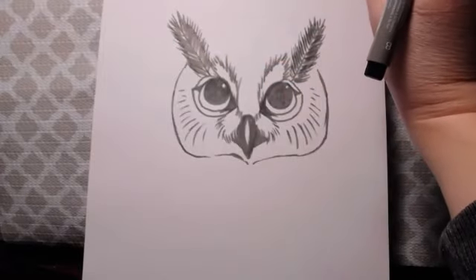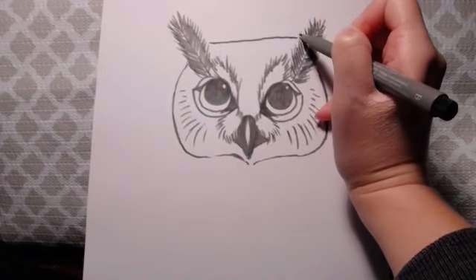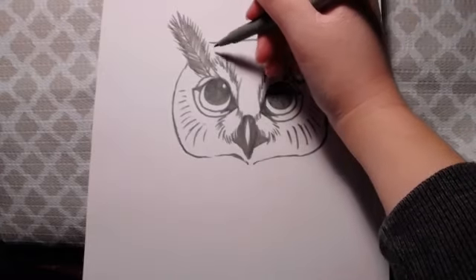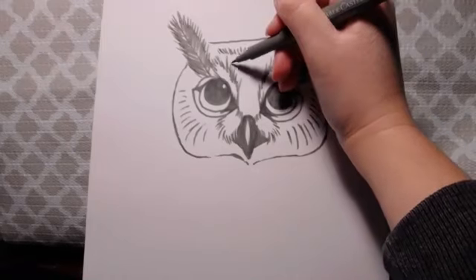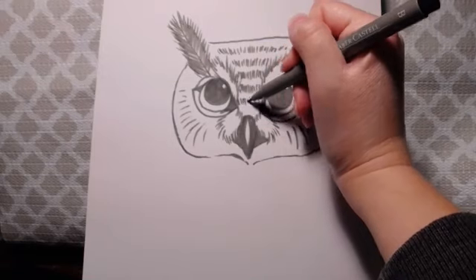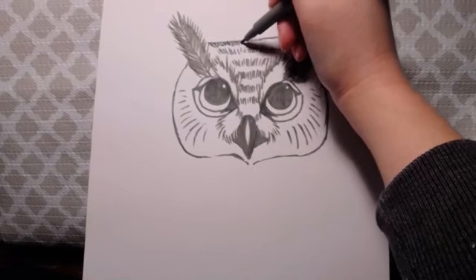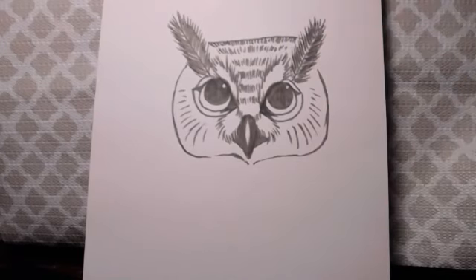Now the next thing I'm going to do is draw a line across the base of these two feather things — that's going to be my owl's little forehead. Then I'm just going to add some lines using those quick flicking motions in a striped fashion, going straight across. And there we have it — now we have the top of our owl's head.